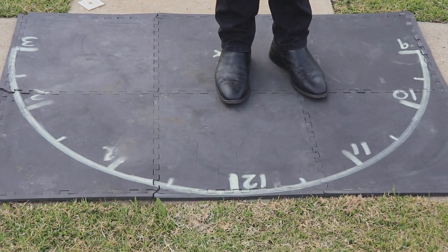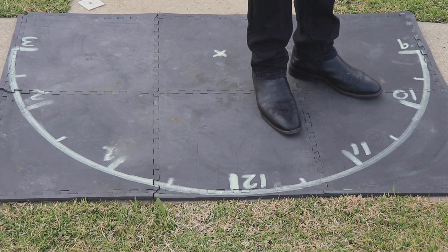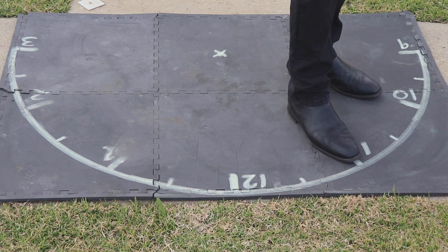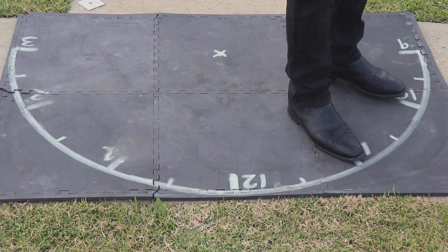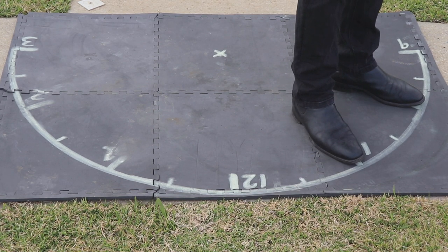Now let's look at this from a left-hander's point of view. Standing on our clock face with 12 o'clock straight ahead, we simply mirror image our right-hand stance. Our right foot goes to 11 o'clock and our left foot at 10 o'clock, with toes again at the edges of the clock circumference.